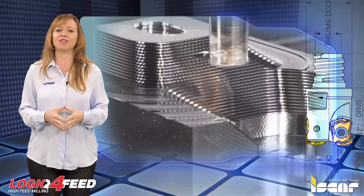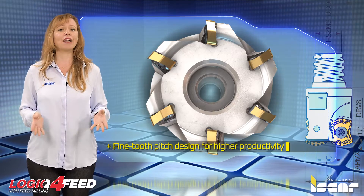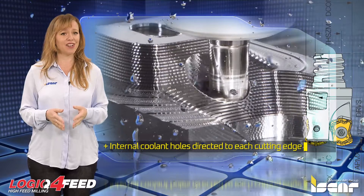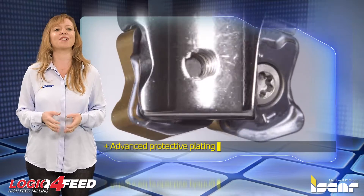Some of the unique features of these milling cutters include a wide range of applications, a fine tooth-pitch design for higher productivity, internal coolant holes directed to each cutting edge, and advanced protective plating of the cutter body that facilitates chip flow and protects against corrosion and wear.